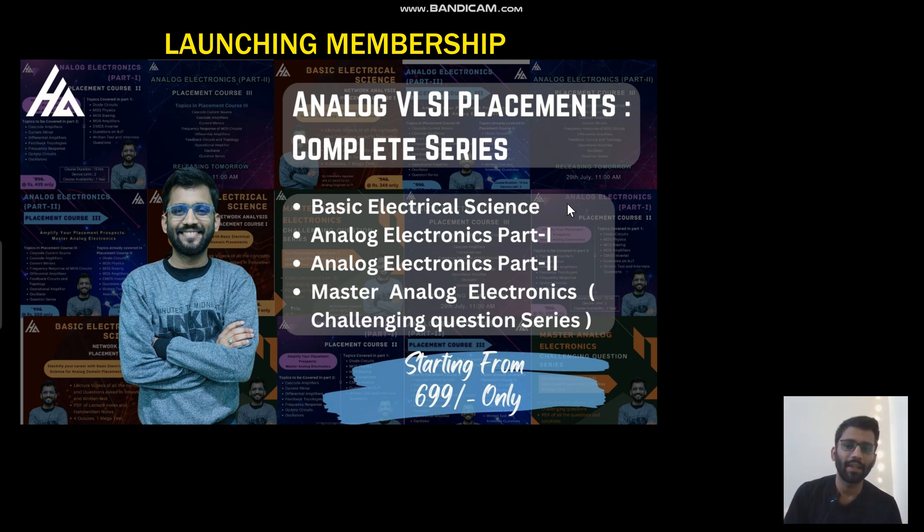So in this membership, you will get four courses: Basic Electrical Science, Analog Electronics part one, Analog Electronics part two, and along with that you will also get a challenging question series. In this, we have around 35 questions — very good questions that will help you enhance your knowledge.